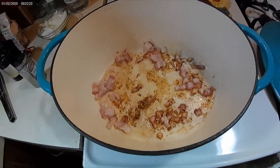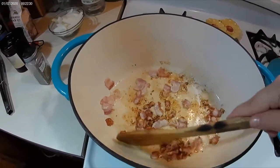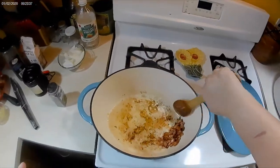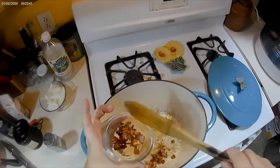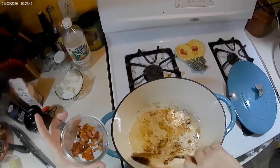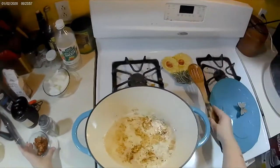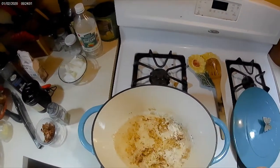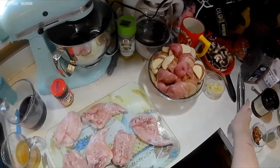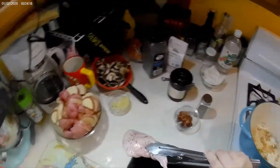I'm crisping up the bacon in my pan and I'll cook it until it's crispy and then take it out. I turned my heat down a little bit, then salted and peppered both sides of my rabbit and I'm just going to stick them in my pan.